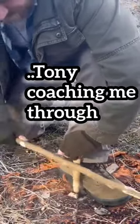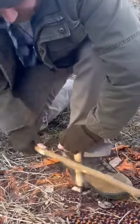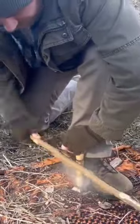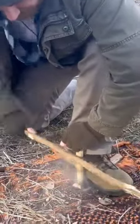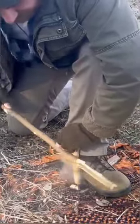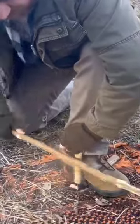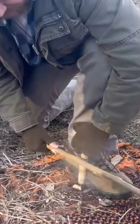Now for the next 15 seconds, go as fast as you can — full length of the bow, full length. All right, get it off her and let's see, I think you got it.